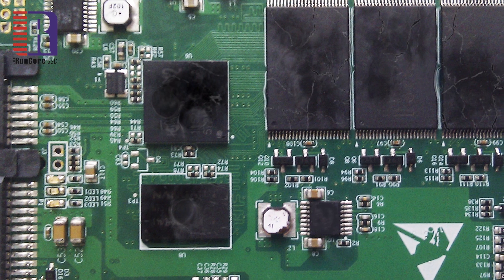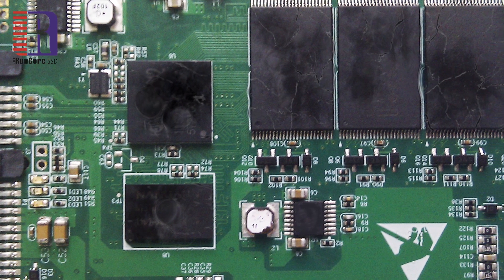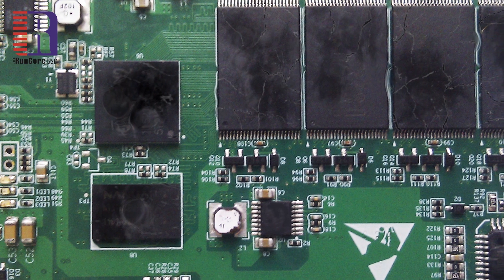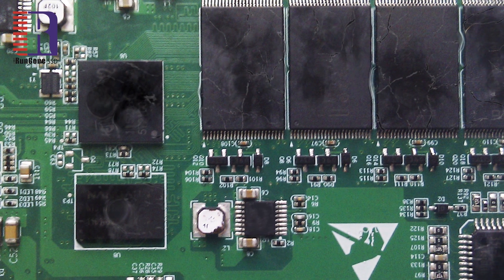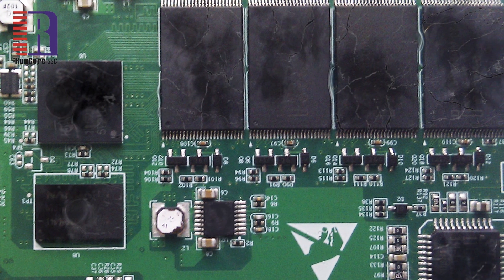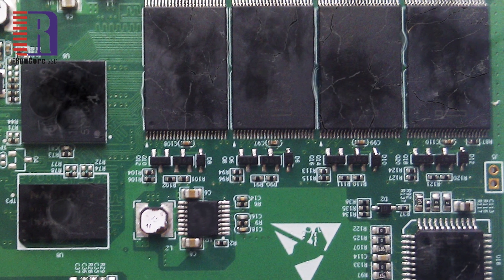Wow, this is really the ultimate destruction. You can see all components including the chips were burned and cracked. I don't think it's going to work again, not to mention if anyone can get any information from it — it's already not possible at all.